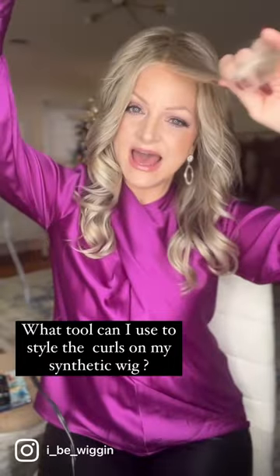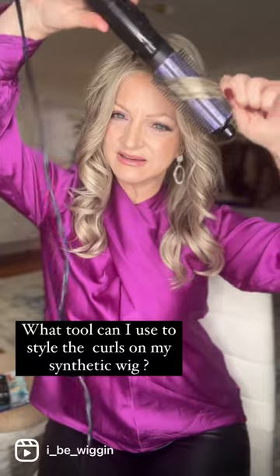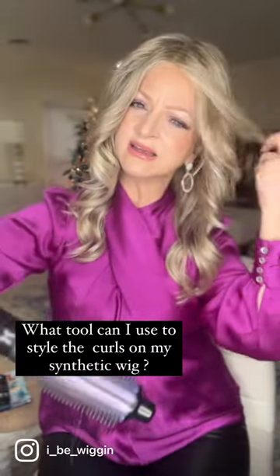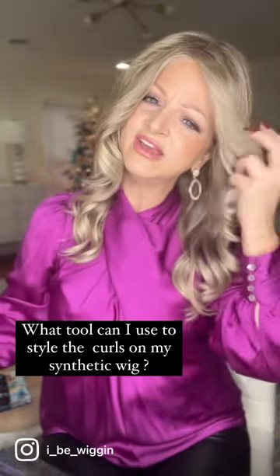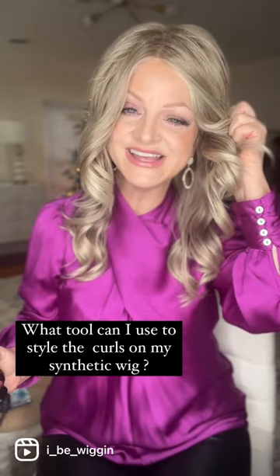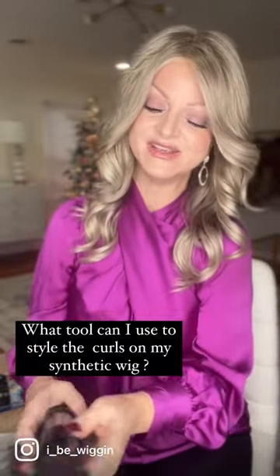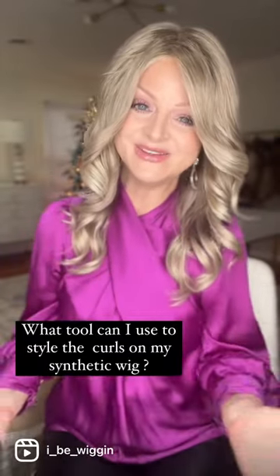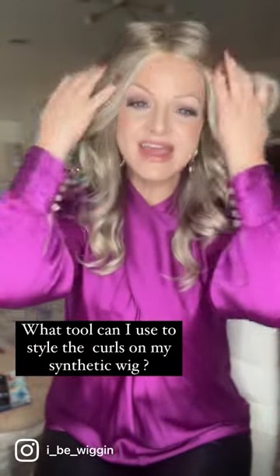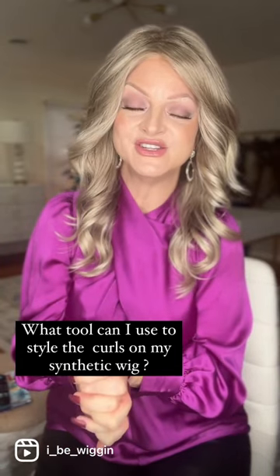I'll do the same thing on this side, but I'm going in the opposite motion, twisting it with my fingers. Hold it just a little bit until it cools down. And you can do this all over the wig. So I just wanted to give you that little tip today — don't lose hope with any wig that you get out of the box. With a synthetic wig, you can use a hot air brush to fix those curls.